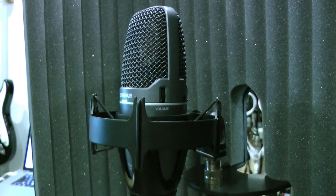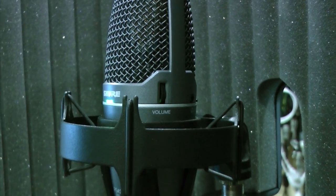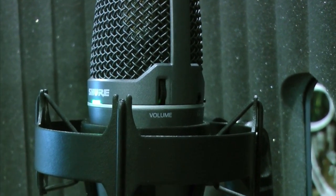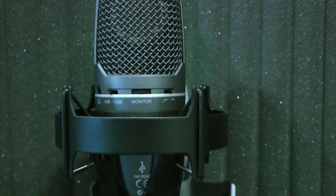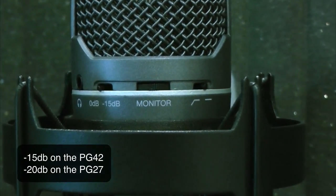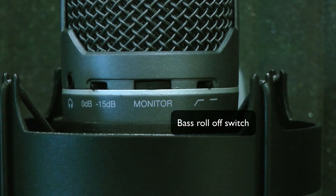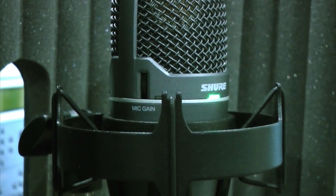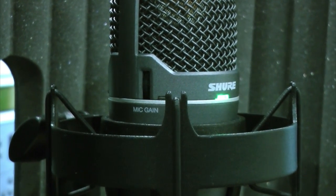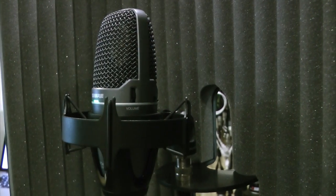On the front we have an LED showing when USB is connected. We also have the main volume control for the headphone jack, which is tucked in neatly behind. Next to the headphone mini jack is a pad switch to switch between 0dB and -20dB cut. On the very back we have a monitor rotary control, which acts as a blend between the direct signal and playback signal from software. On the other side we have the mic gain, and a tri-color LED to indicate signal, peak, and overload.